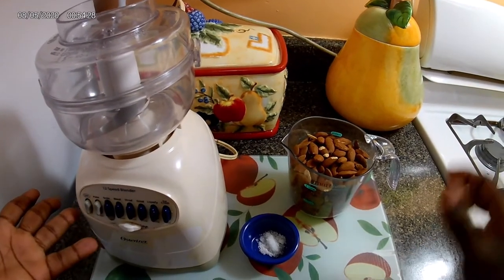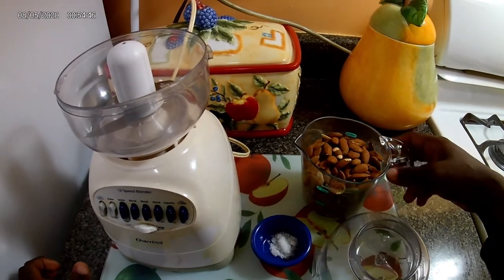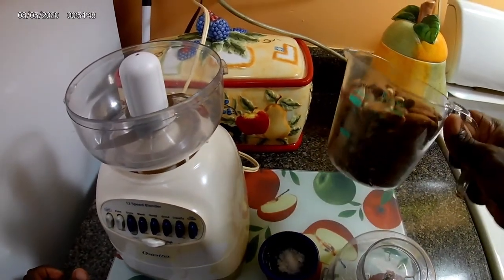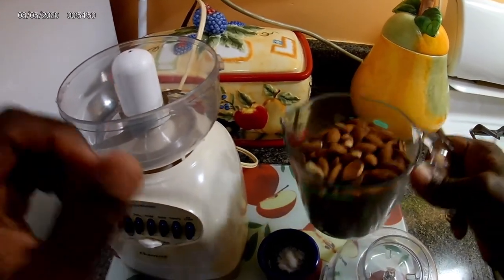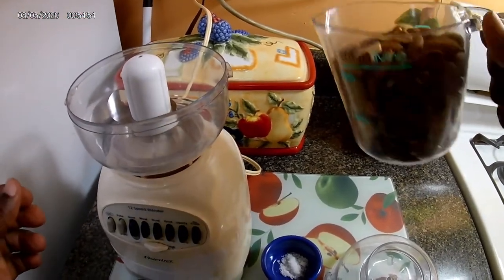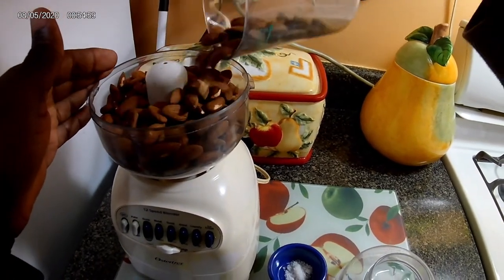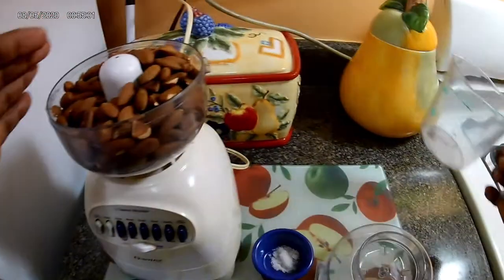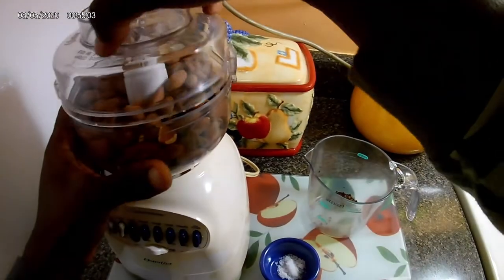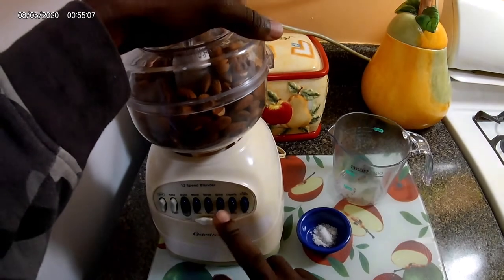You'll need your food processor. I've already gone ahead and warmed the almonds so that they will break down easily in the processor. Just gonna go ahead and add the two cups of almonds to the processor and cover it up.